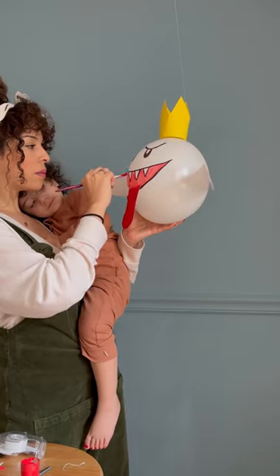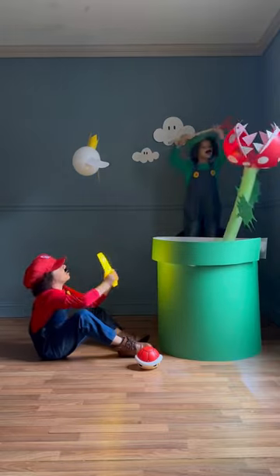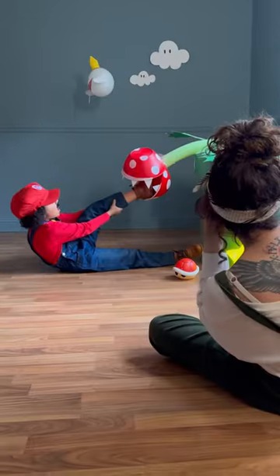I made this keen Boo out of a balloon, and then it was showtime. After I let them play for a little bit, I stole the star and then it was time to take Alexander's pictures, so I posed him and took a few snaps.